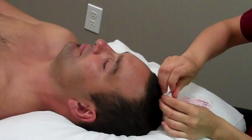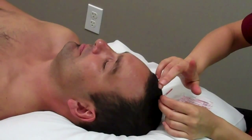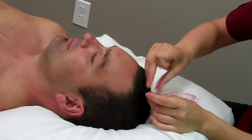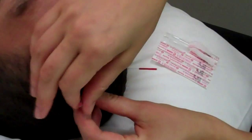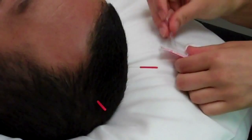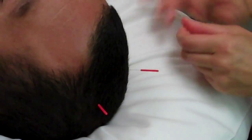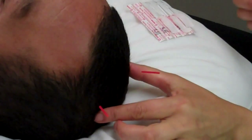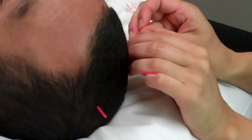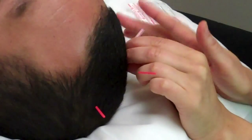I'm going to have you take a deep breath in. These points also are good for spiritual functioning as well. They help to realign the spirit.